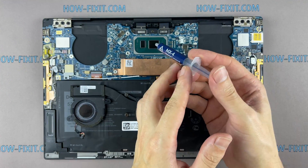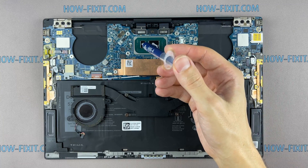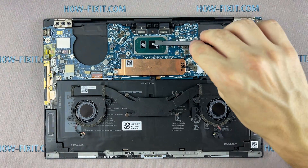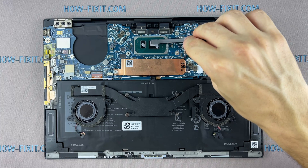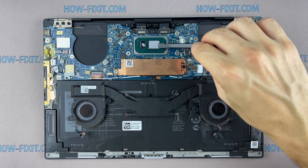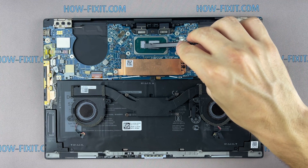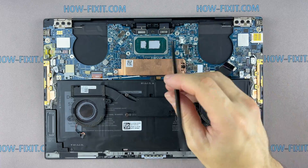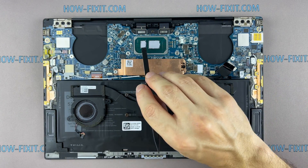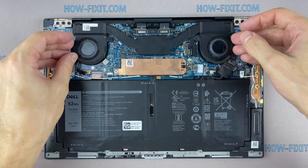How to apply thermal paste: apply a small amount of thermal paste to the CPU, then take a plastic tool and spread it evenly over the entire surface of the chip. If you don't know which thermal paste to choose, in the description I left a link to a video where I test different thermal pastes and choose the best one for a laptop. Now you can install the cooling system and tighten all screws.